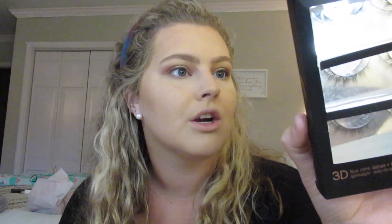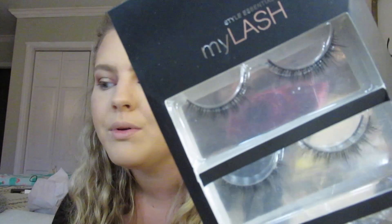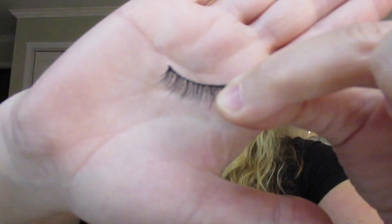Next I'm applying mascara — this is the Too Faced Better Than Sex mascara — and then I'm applying lashes. These are the My Lash lashes, which you can only find at TJ Maxx or Marshalls. They're literally $5.99 and they're so pretty. I'm going to apply mascara and lashes off camera and I'll be right back. Okay, I'm back with lashes on — it literally makes the biggest difference in the world and it's one of my favorite steps.